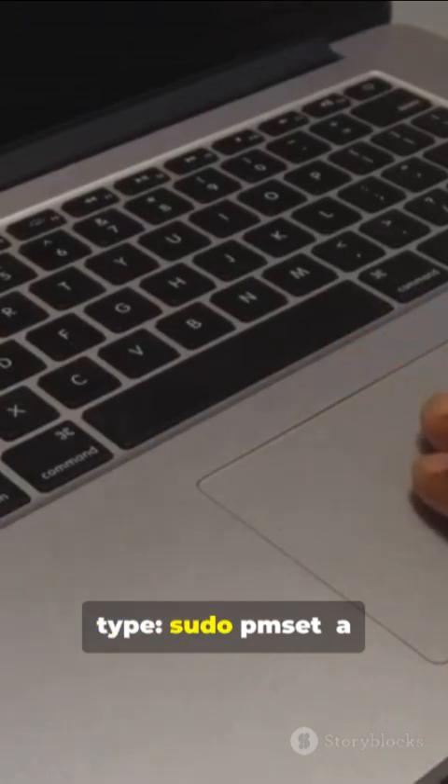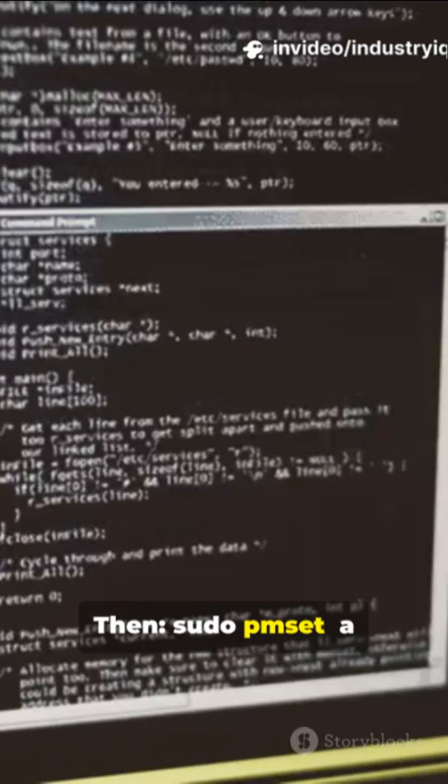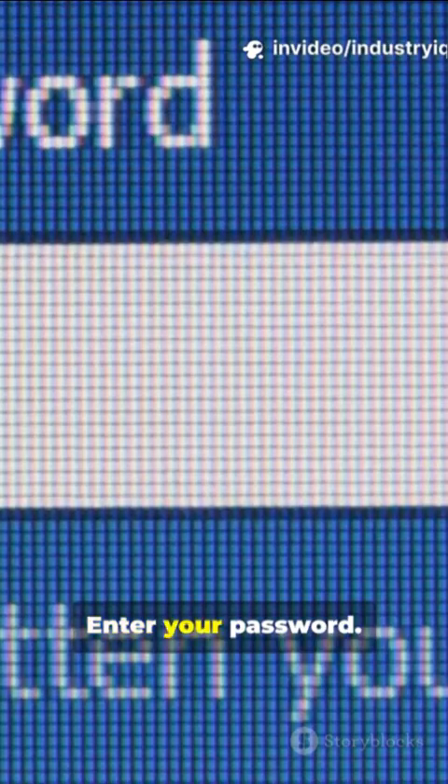Open Terminal and type: sudo pmset -a lidwake 0. Then, sudo pmset -a acwake 0. Enter your password, press Return, and reboot.